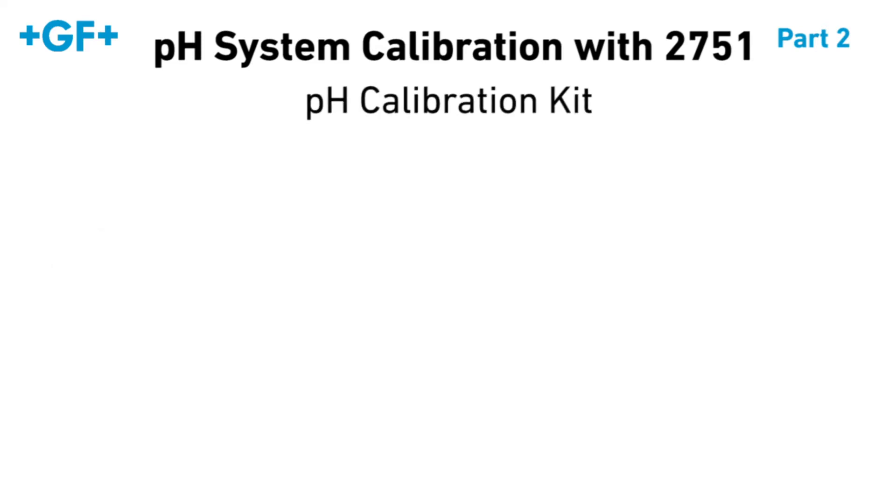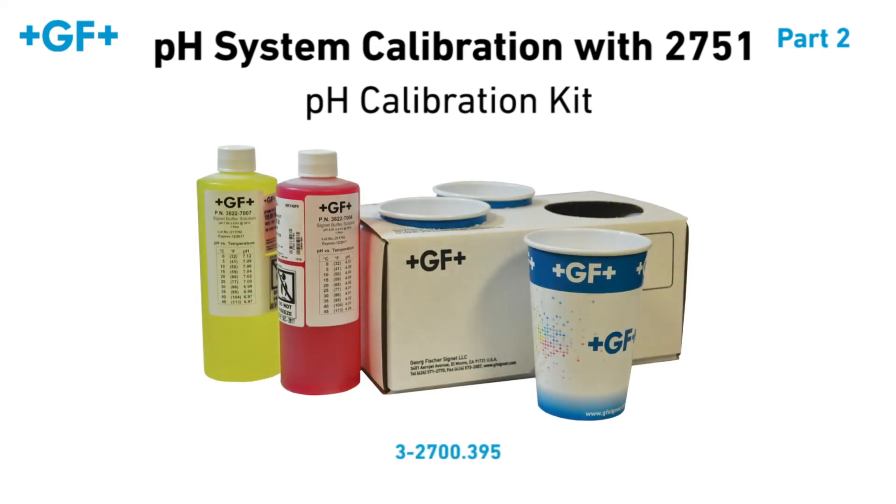For your convenience, we offer a pH calibration kit, which includes pH4 and pH7 buffers, three polypropylene cups, and one cup stand.